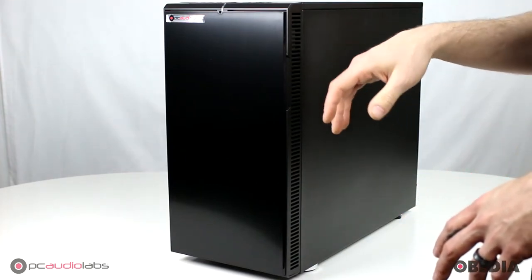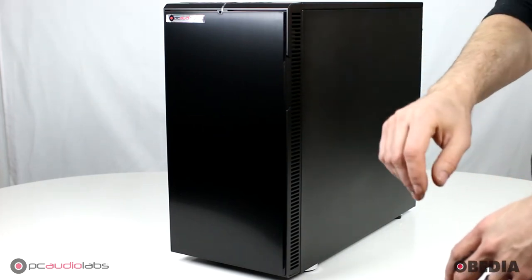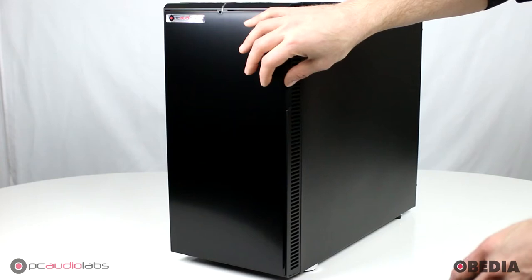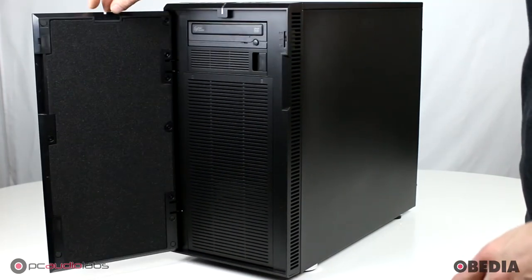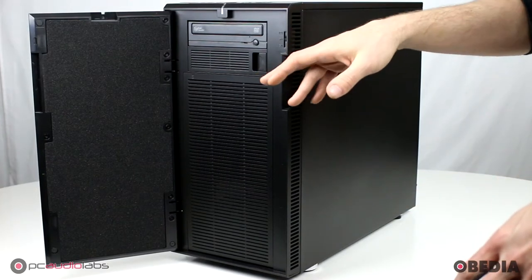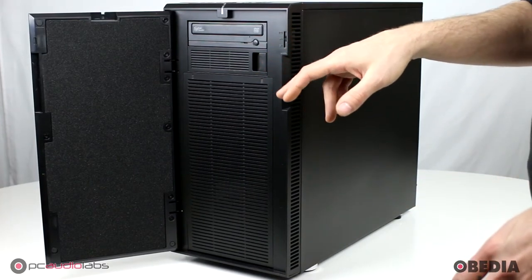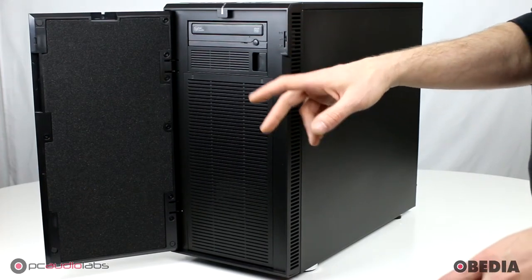That includes the brand new Haswell E series from Intel — the latest and greatest, very powerful processors from Intel, up to eight cores on one processor. Now this is a solid case and one of my favorites simply because it is extremely rock solid, very quiet, but with lots of expansion space.